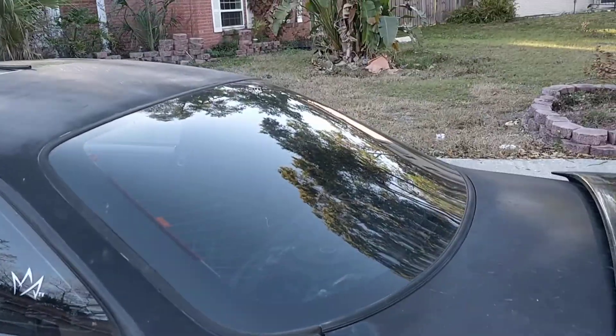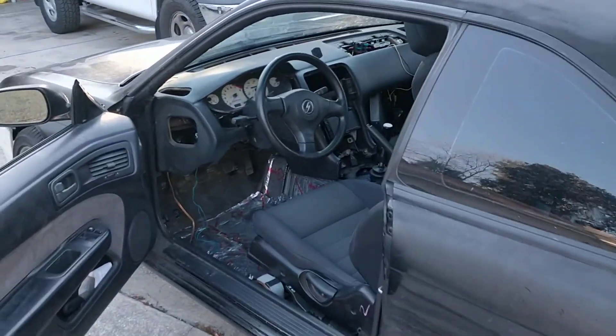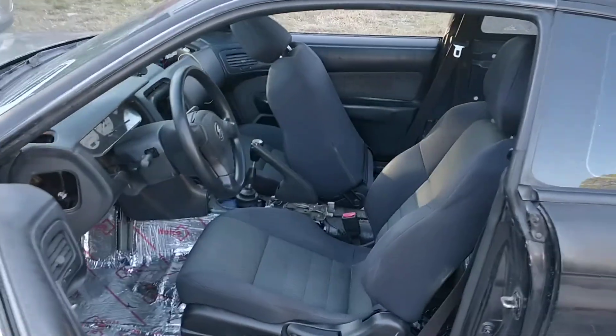I still need to do the back seat and everything down there. After that, I will be painting the interior of the trunk, getting that all situated, doing a new battery mount, and kind of getting the car more where I want it.